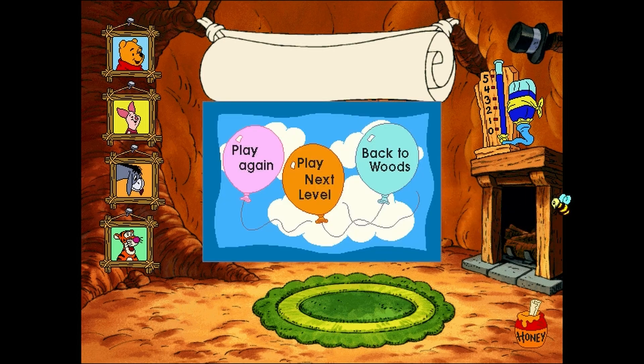To play this game again, click the pink balloon. To play this game at the next level, click the orange balloon. To go back to the woods and find something else to do, click the light blue balloon. Goodbye! Be sure to come back any time you feel like making a rain dance pattern, perhaps when the garden feels like a rainy day.